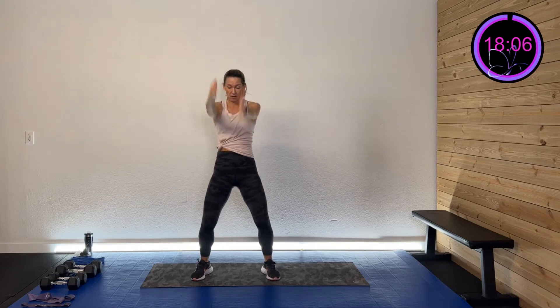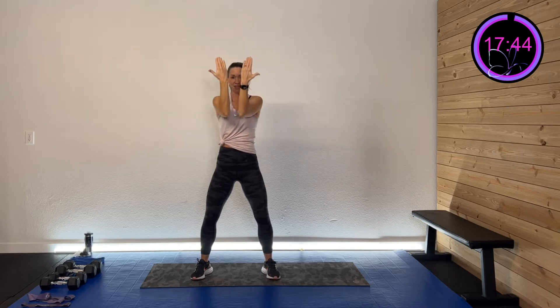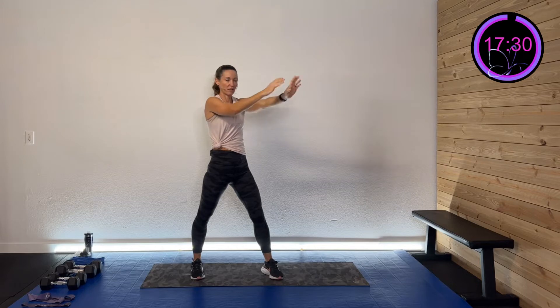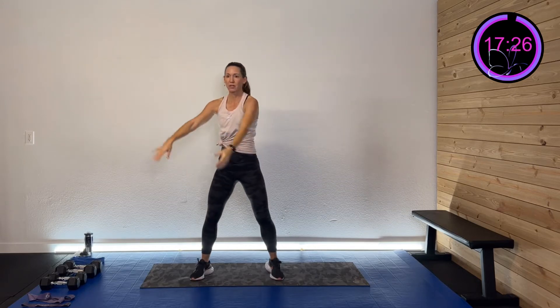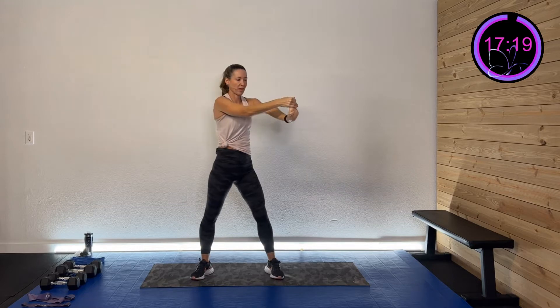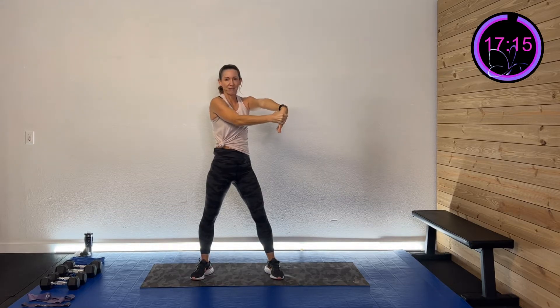Do some big arm circles, then reverse direction. Take those arms, squeeze them down and in, then back out and up — come down, squeeze forward, back out and up. Then take those hands, pull back for a nice stretch on that wrist, then pull it down. Switch sides — pull that wrist back for a good stretch, then pull it down. Those wrists get tight from all that gripping activity.